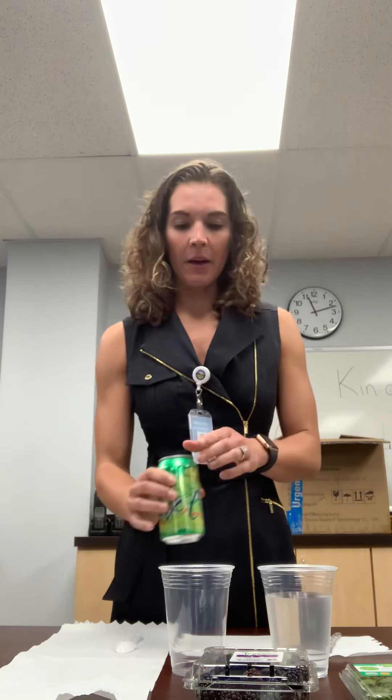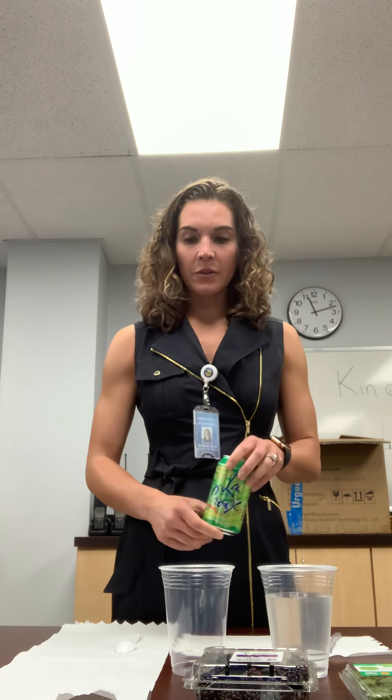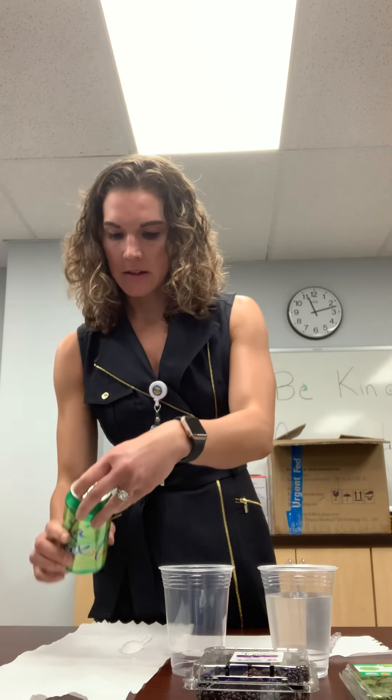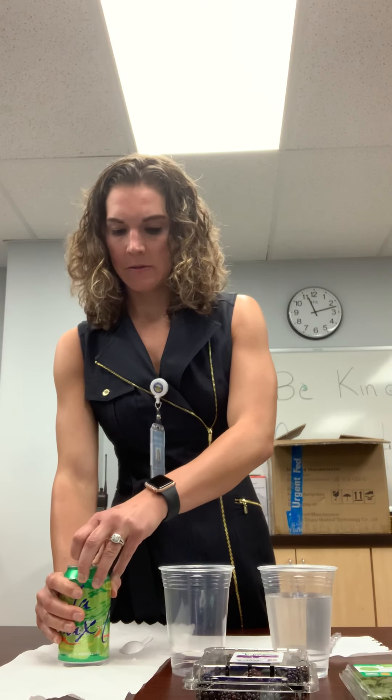I'm here with some healthy mocktails today. The first one we're going to make is a lime blackberry drink. I have some LaCroix seltzer water — zero calorie, very low sugar. We're just going to add in those blackberries. You can feel free to add chia seeds or some other fun garnishes as well. You can hear it fizz!